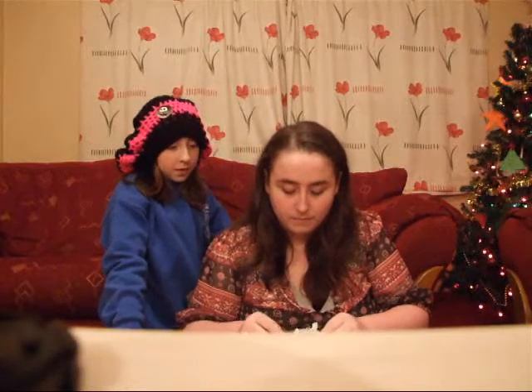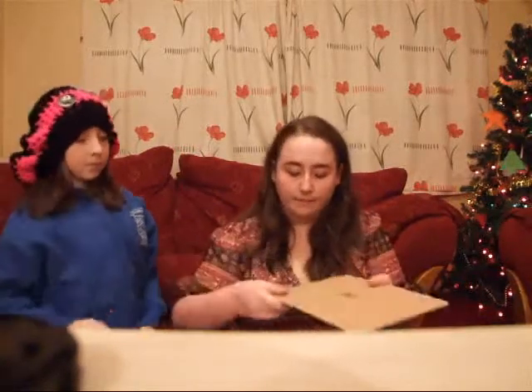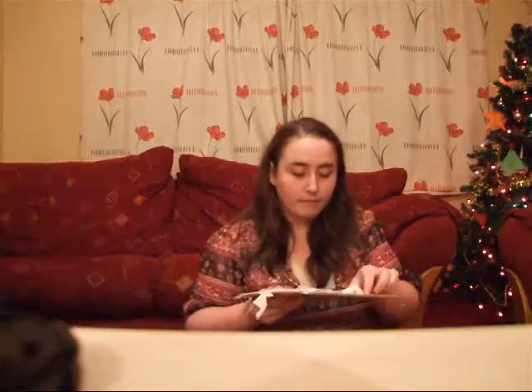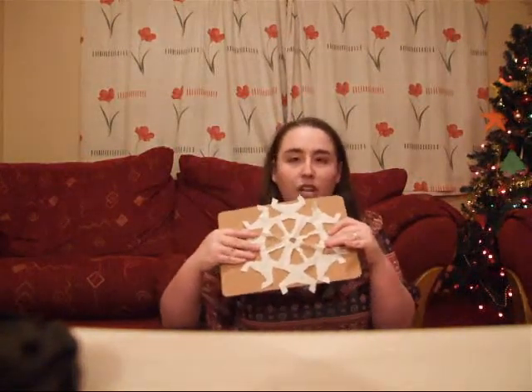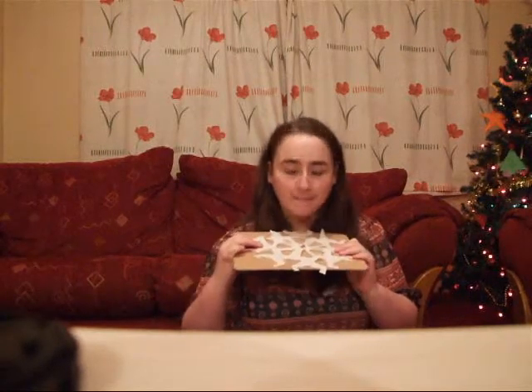That's nice. Is that nice? Beautiful. Thank you. And there it is. You can just do them in all different shapes and designs, because no two snowflakes are alike. Thank you.